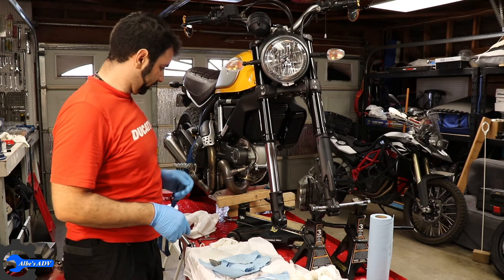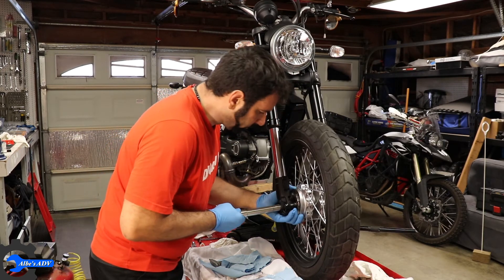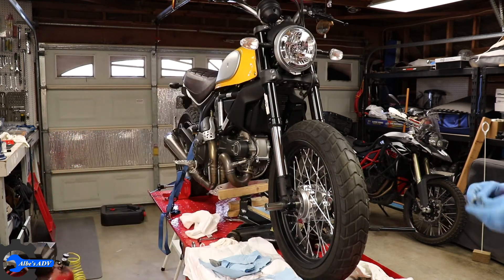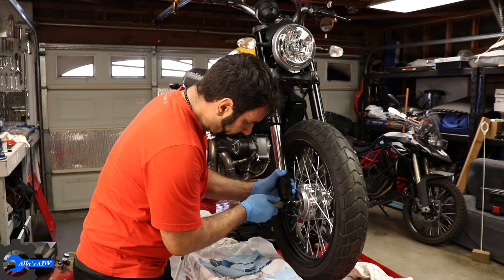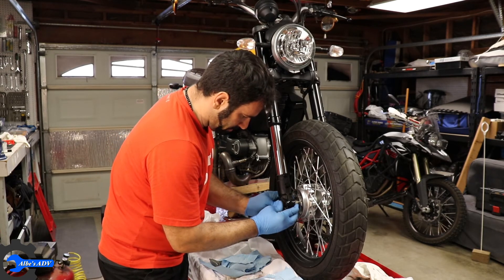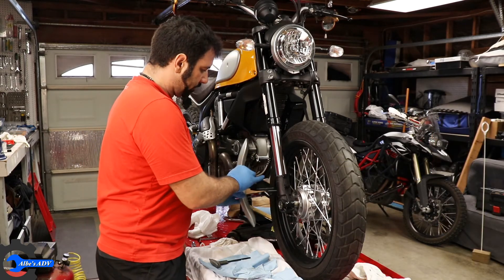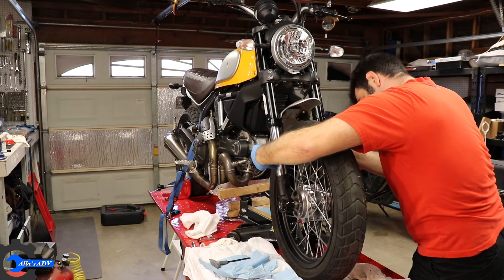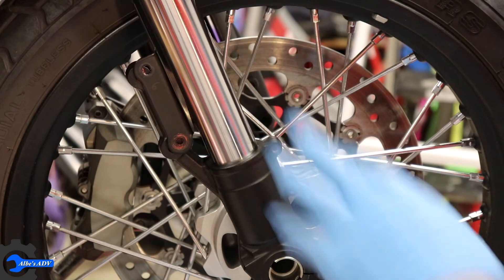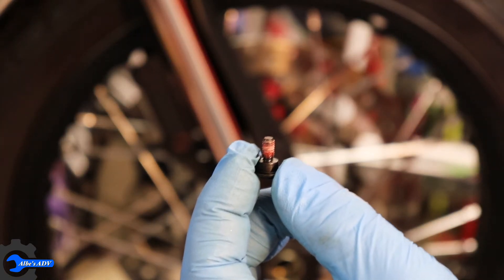Let's put the wheel back on. The axle rod going back in, spacer going back in, the rest of it going back in, and the axle nut on. Time to put the bolts back in — let's start with the fork leg protector — and remember to put just a little bit of thread lock on them.